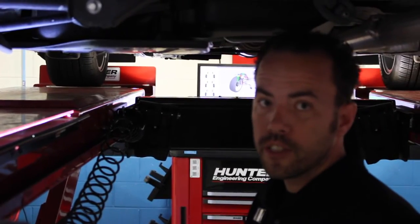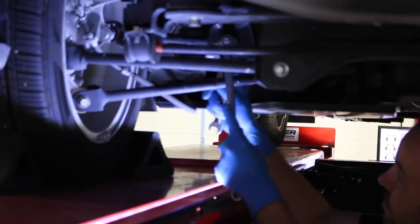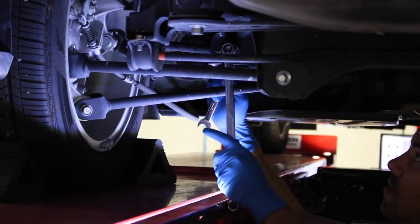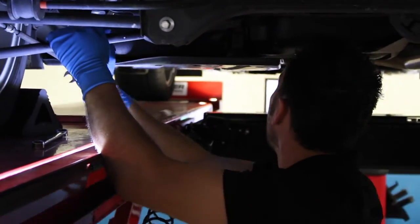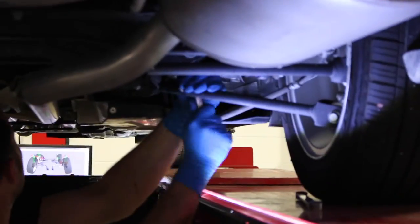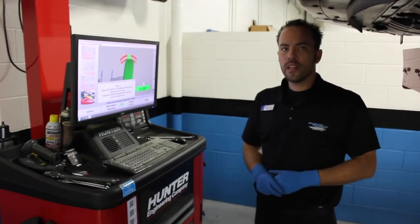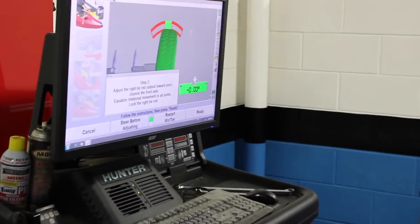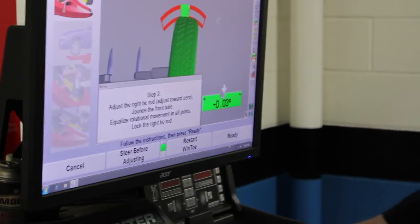So now I'm going to perform a rear toe adjustment. After centering my steering wheel, I'm going to make the toe adjustments here using our machine. Let's go.